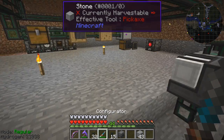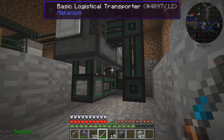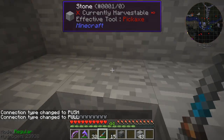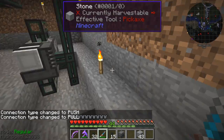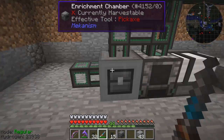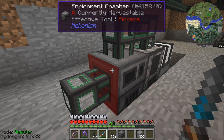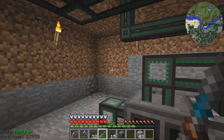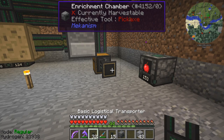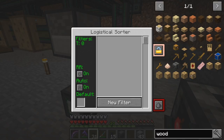One more thing I need to configure is the output from the bin — you have to make sure the bin is set to pull mode. It's strange, I would have thought that would be push, but it says pull. So that should be everything configured. Now I need to configure the sides: dark blue is the output, dark red is the input. Now I can connect one pipe to the sorter first, then go and configure the sorter.